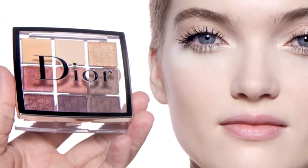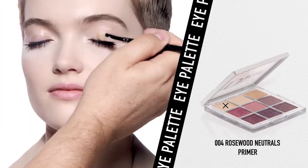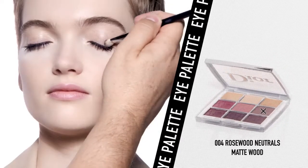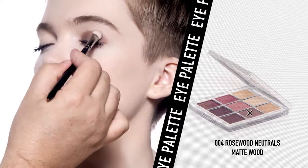To create this natural smoky eye look, I used the new Dior Backstage Rosewood Eye Palette. After priming the eye, I apply the matte wood shade on the lid and at the roots of the lashes.